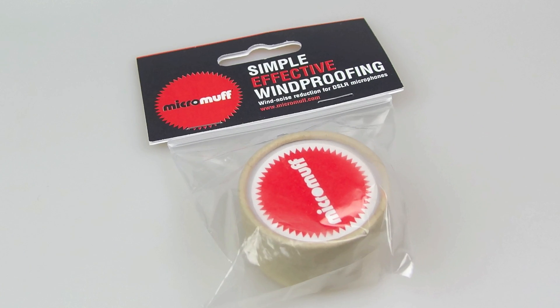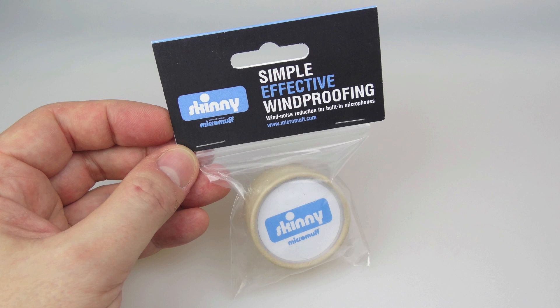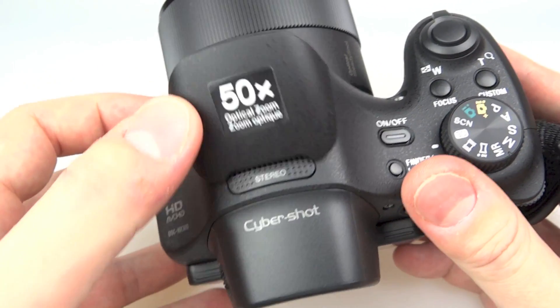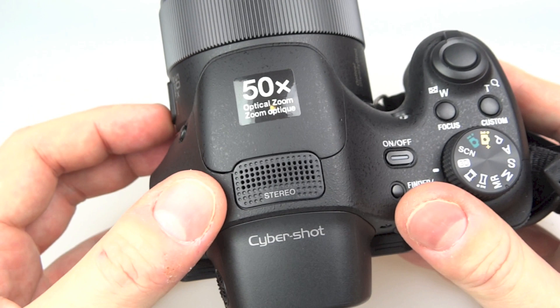I was prepared for that situation — I brought along a Micro Muff. This one is the Micro Muff Skinny. I'll show you how it fits to my camera. Here's the top of my camera — it's got this microphone on it, it says stereo next to my thumb, so it's kind of an oblong shape. The Micro Muff Skinny is designed to fit on that, but I've got this flash that pops up over it, which is a bit of a problem.